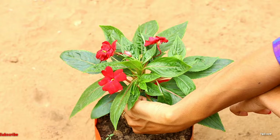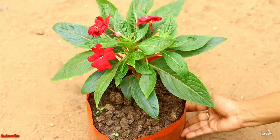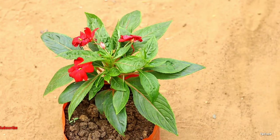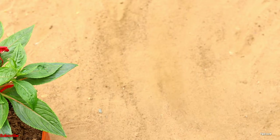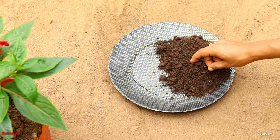We have to cut the prune from the branch to the stem. We have to cut the prune from the branch to the stem. We have to cut the prune from the stem. This is the main ingredient.